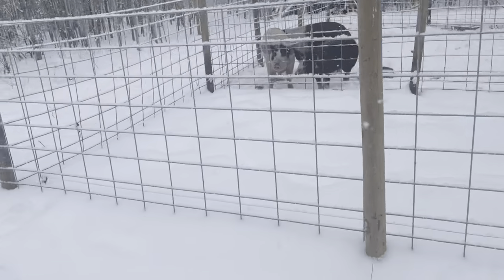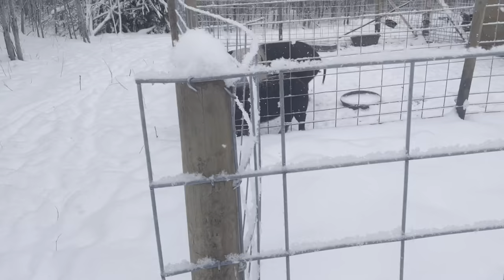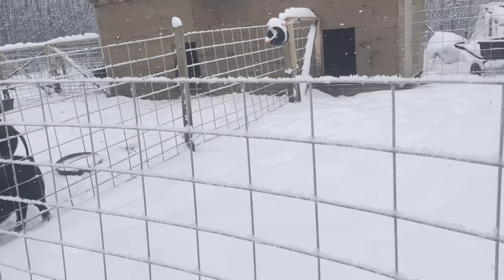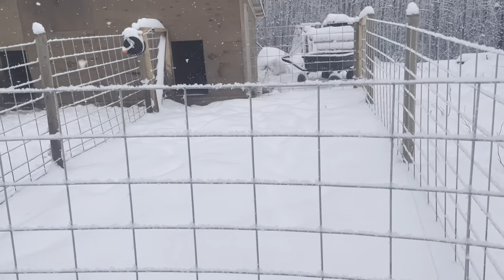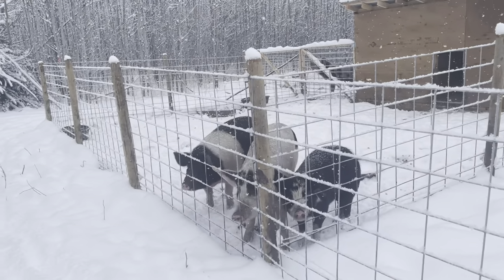This is the farrowing pen. The smaller pen here is going to be for when we have sows that are having piglets, and for the first few weeks of their life before we introduce them to the rest of the herd.